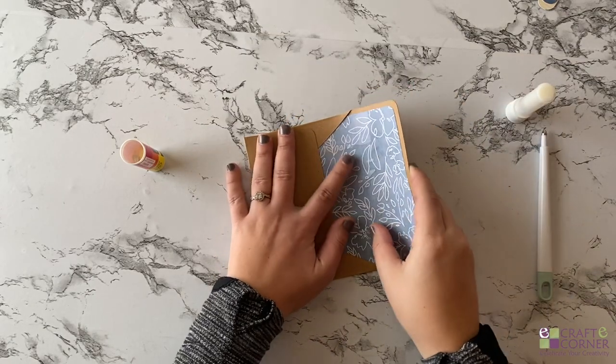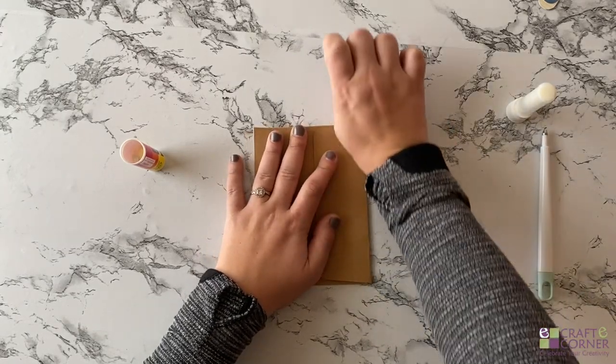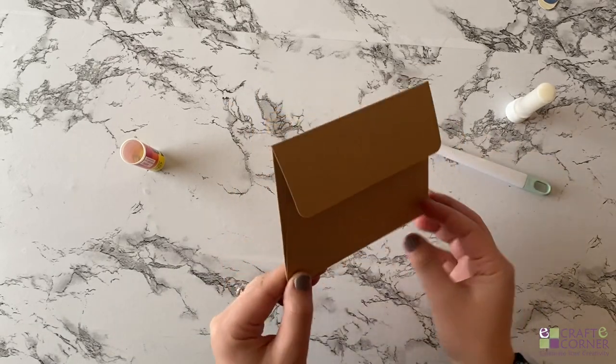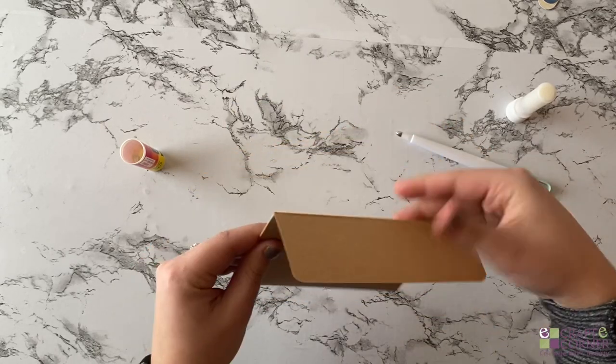I also have a score at the top — this one's probably going to be the hardest to crease because you're creasing two pieces of paper. And then that's it, you guys. Look how simple that is. And when you open it up, look how cute! I'm super excited about these. I'm going to let this continue to dry.